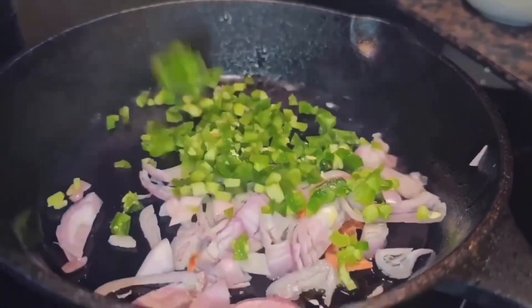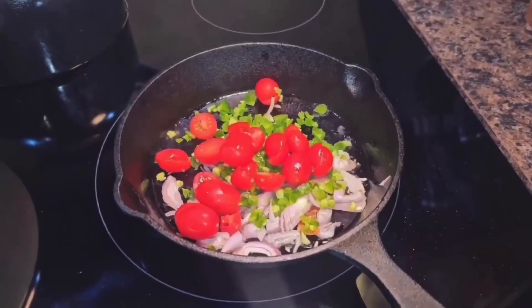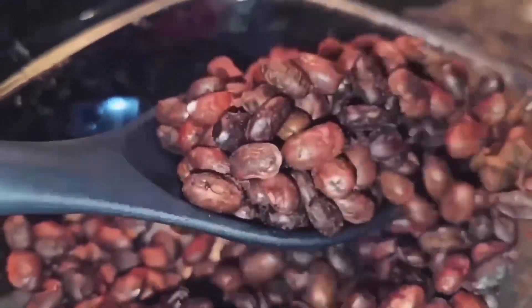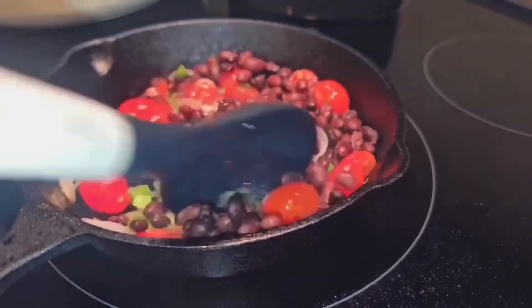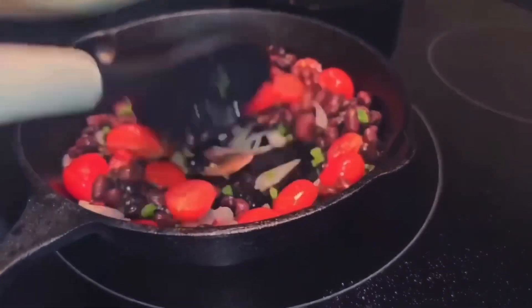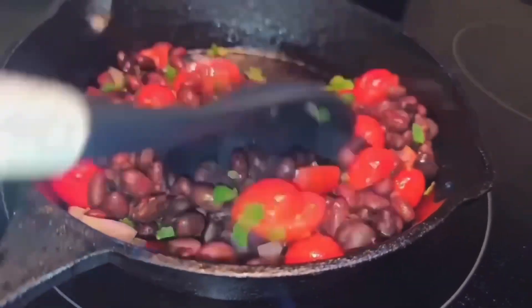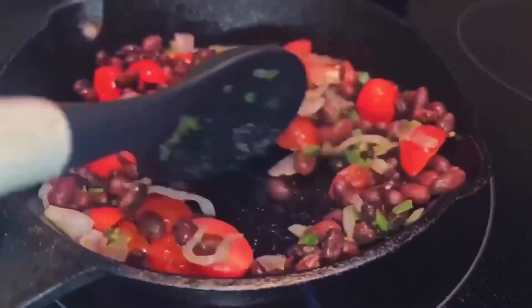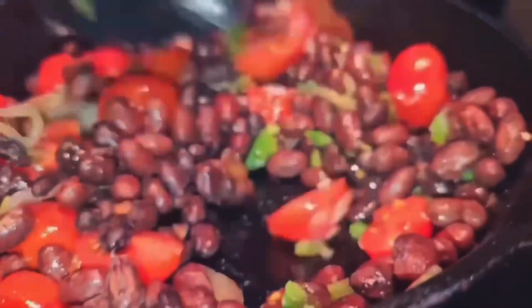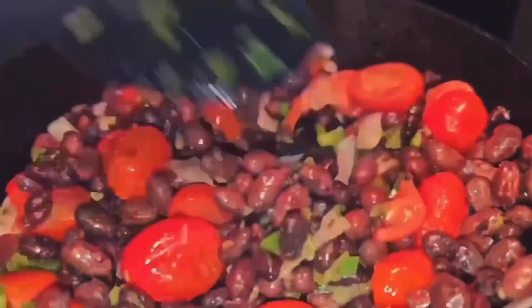Don't worry — I ended up seeing that peel from the shallot and I do get it out, but I don't get it out on camera, so I just wanted you guys to know that I did get it out. Then we take the cold beans and we're going to put them in the pot and literally almost stir-fry these with those ingredients, adding more seasoning here. This is when I add garlic powder, onion powder, MSG, all of that. I don't know why I didn't show that on camera, but next time I will.